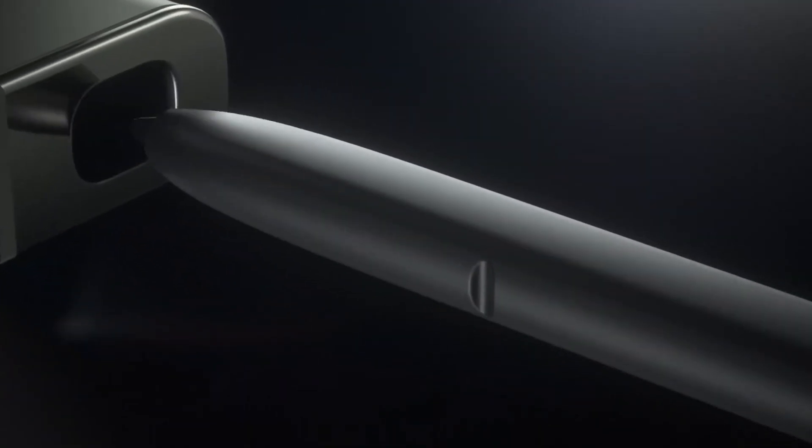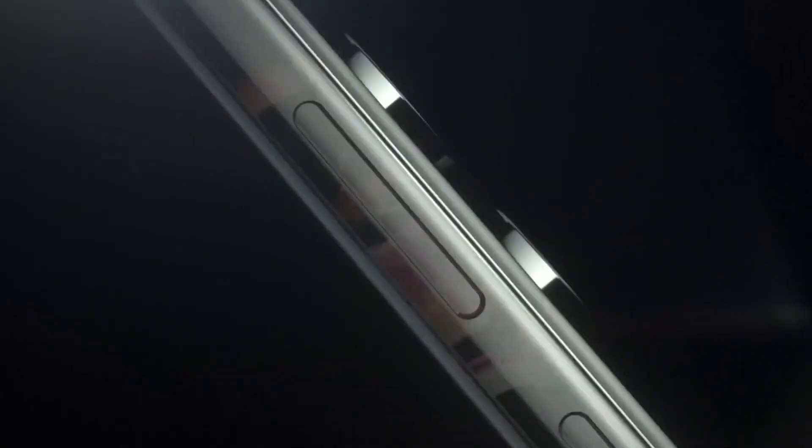The Samsung Galaxy S23 Ultra. Pretty much the phone everybody should have, but can't afford it. Isn't it nice?